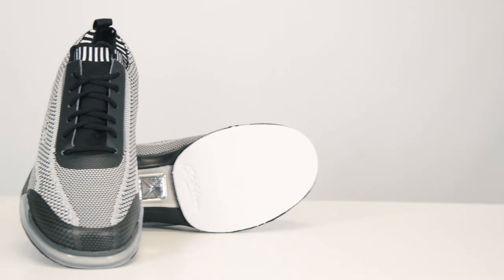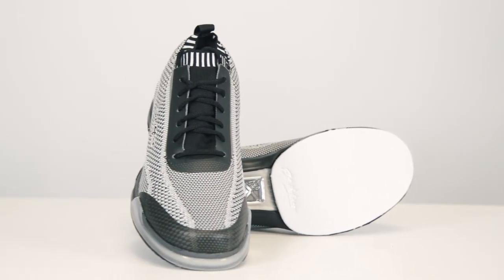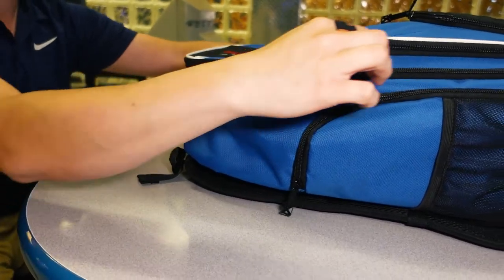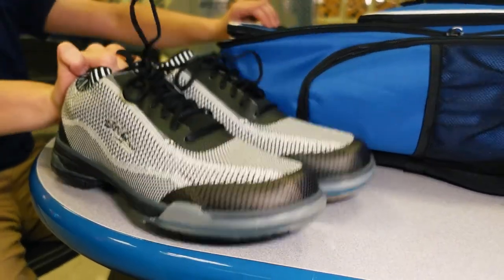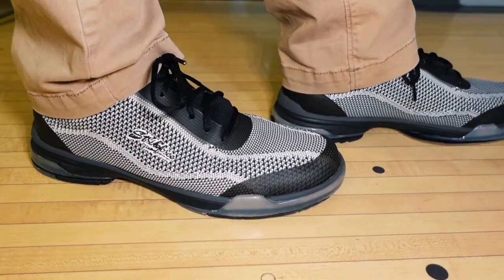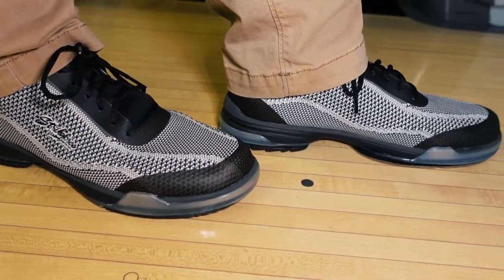The Tour Knit comes in the box already equipped with a No. 8 microfiber slide pad and a No. 5 graduated rubber heel on the slide foot. On the non-slide foot, this shoe comes with a fixed No. 2 rubber push pad and a No. 2 rubber shark-tooth heel.